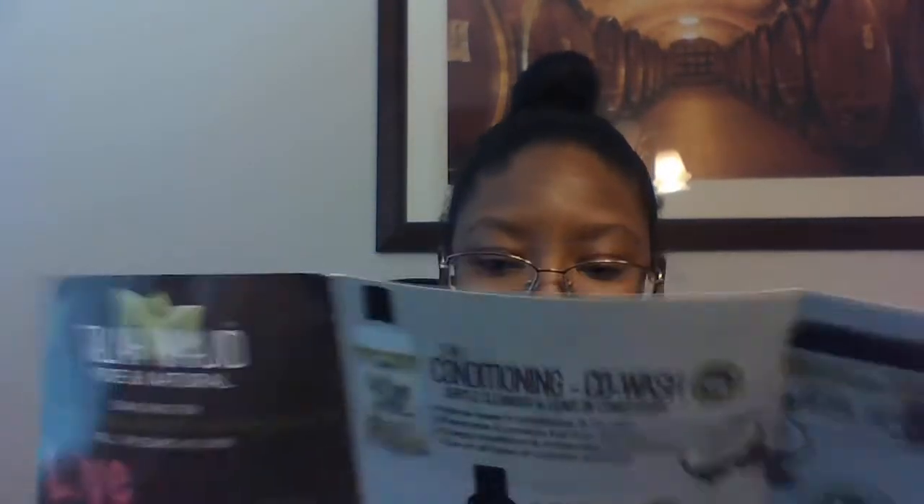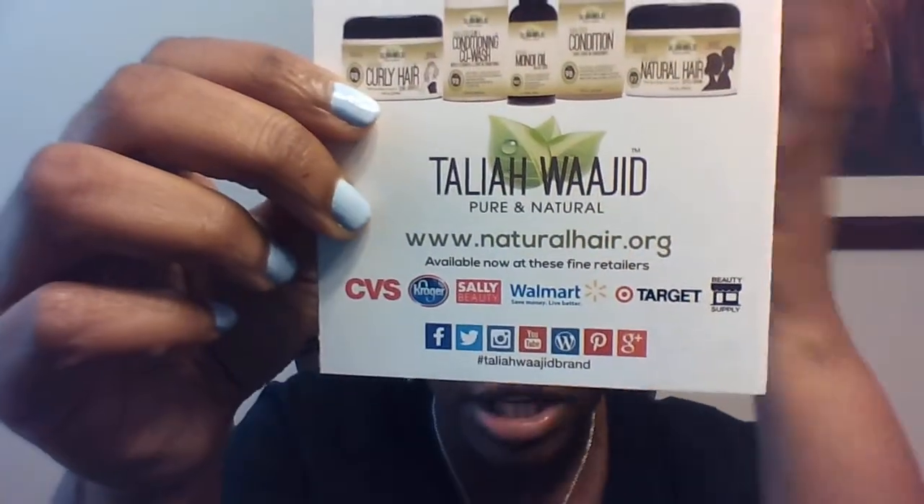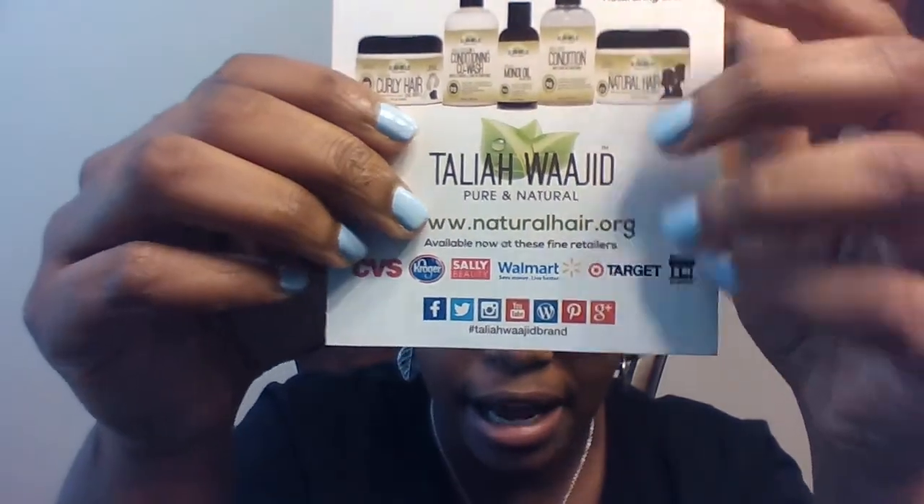Then I have this little insert — it says 97 to 100% natural ingredients, 'Love in a jar, your hair deserves it. It's the most natural line of hair products that really work.' There's also a little card with information about all the products and where you can find them — CVS, Sally Beauty, Walmart, Target, a beauty supply store, or Kroger.